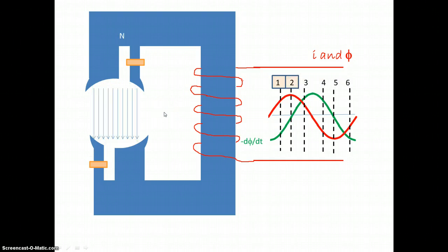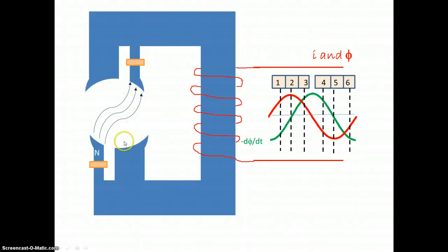So we can see that the flux lines have moved around the stator. We call that a rocking magnetic field. So if you have a rotor that can follow that rocking magnetic field, you will get what is called a shaded pole motor.